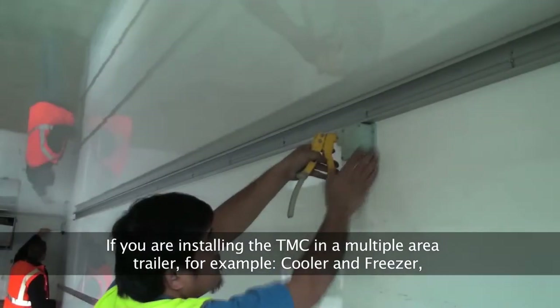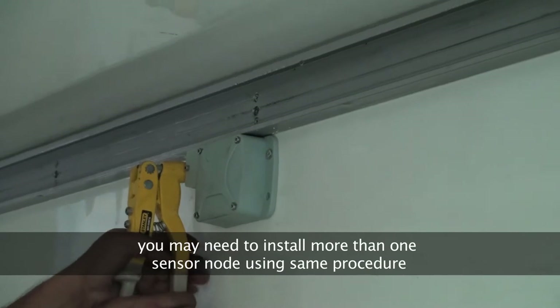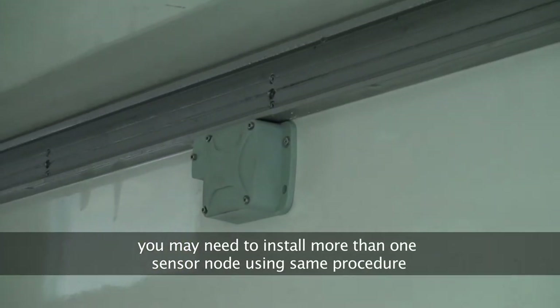If you are installing the TMC in a multiple area trailer, for example a cooler and freezer, you may need to install more than one sensor node using the same procedure.